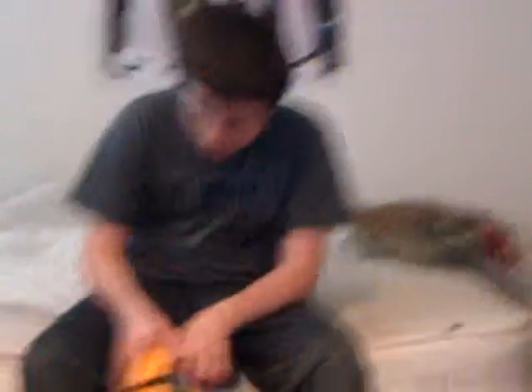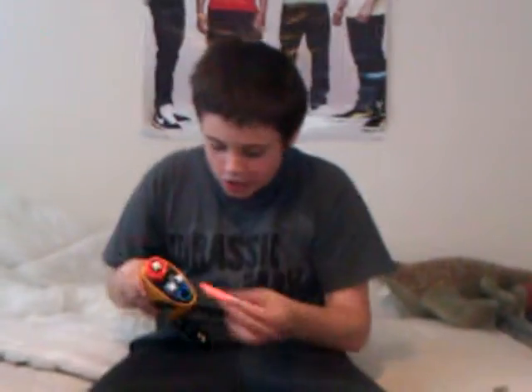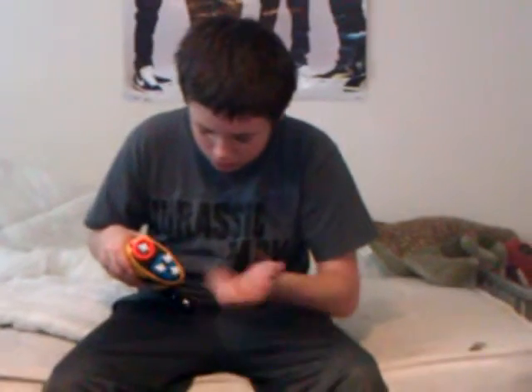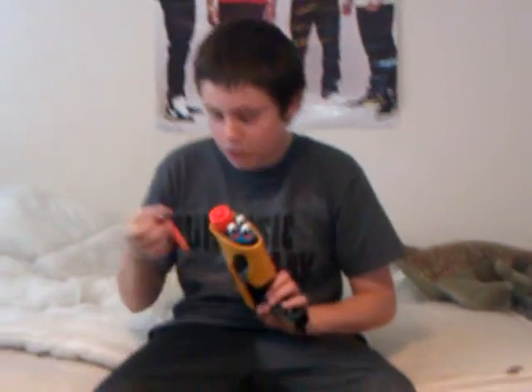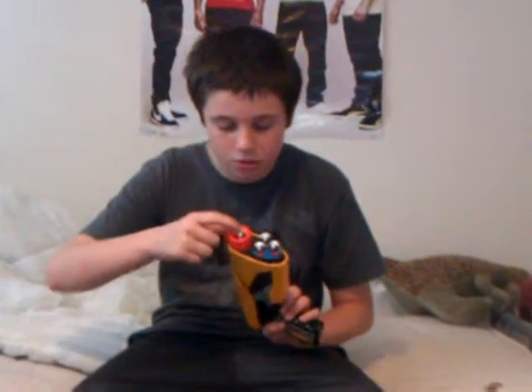The goods: it holds an extra three — way better than the other one over there which only holds one extra. It's very good, and it's easy to put in. You just put it in, just go like that. And this one over here, it's easy, just go like that. Same thing. And then you're all loaded up. You shoot.